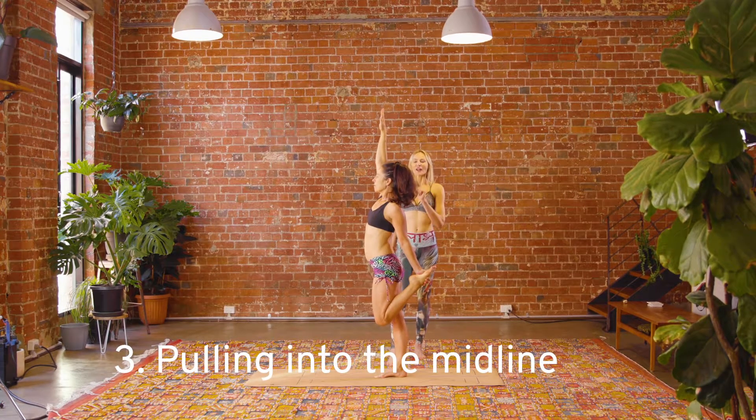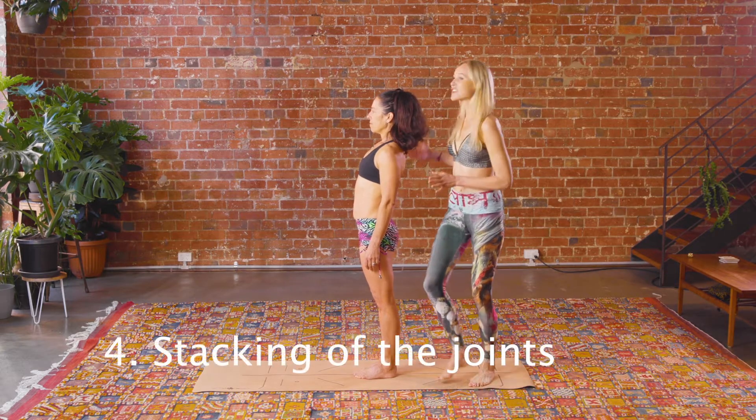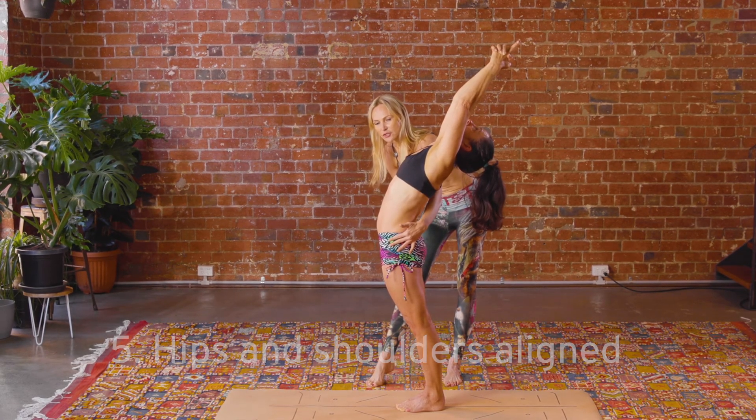Number four is the stacking of the joints — aligning and realigning your body. Number five: there is no twisting of hips. Your hips and shoulders for every posture must be aligned.